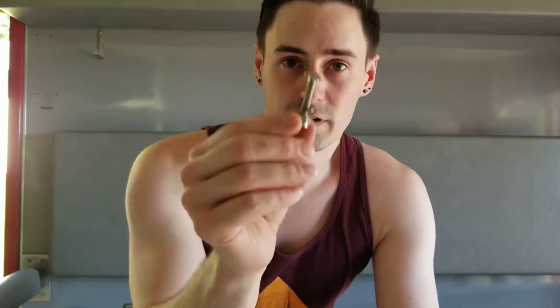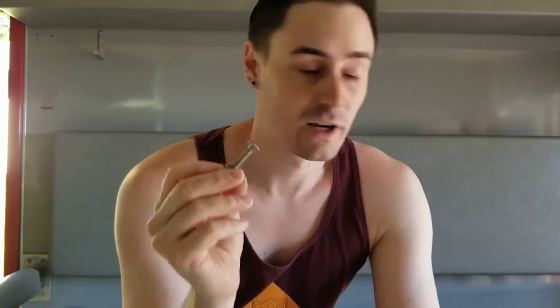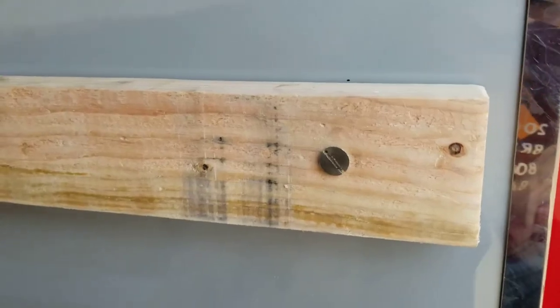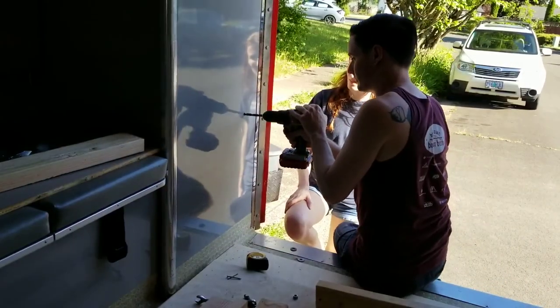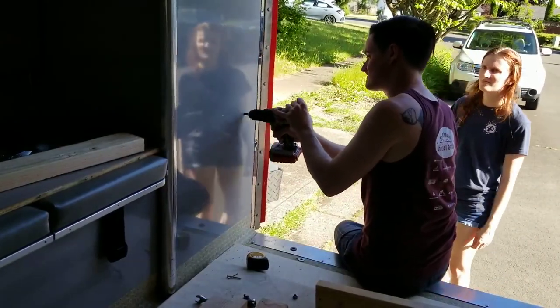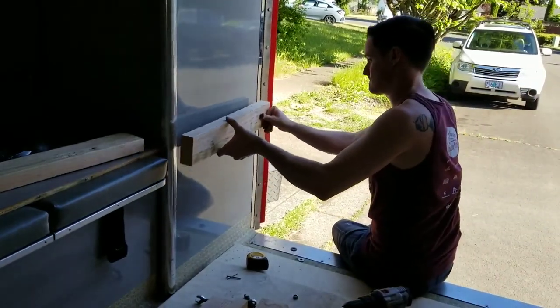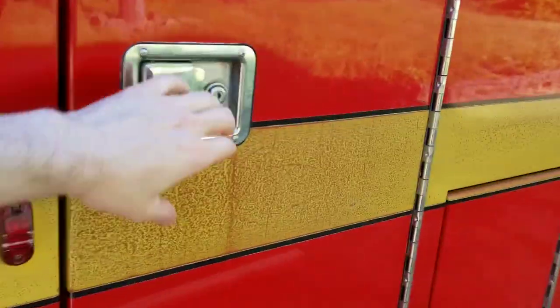I'm going to have to drill all the way through and through-bolt it into the exterior storage. I didn't have any bolts long enough, but I remembered when we took the cabinets apart in previous videos there were some bolts that came out. Those weren't close to long enough either, so I dug around in the scrap bins and found some really long, fairly heavy-duty flathead machine screws that got the job done. I ended up drilling all the way through the wall and into the exterior storage compartment.